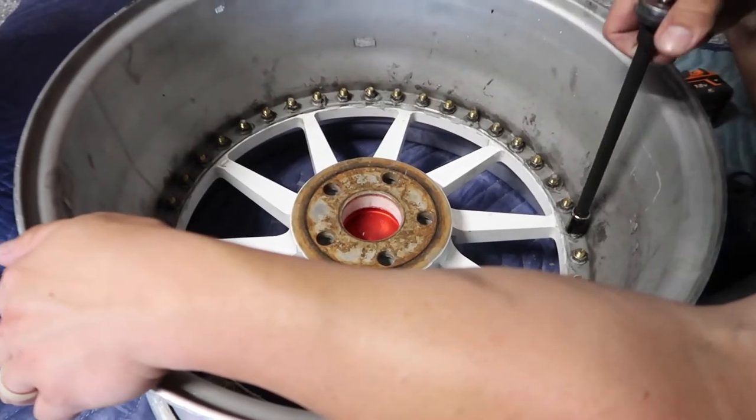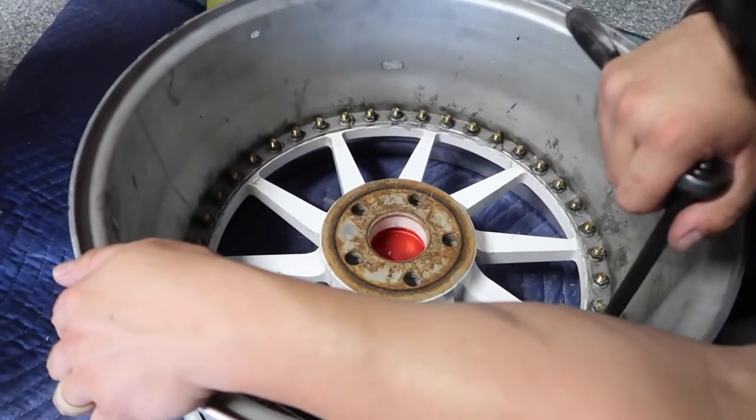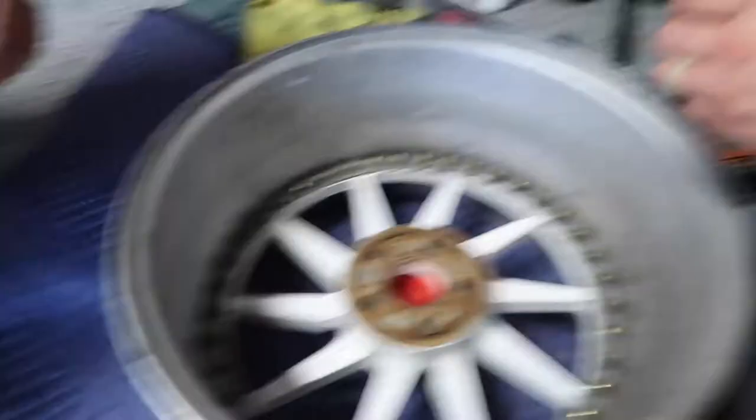This one I feel is going to be a pain to pop apart — well, not so much pop apart, more just to clean up.